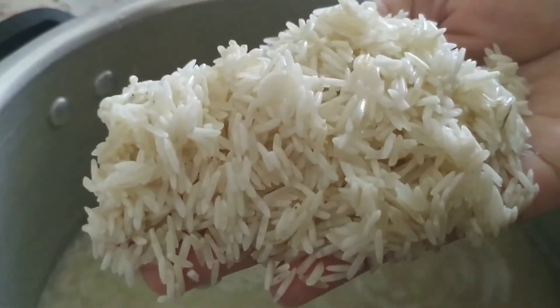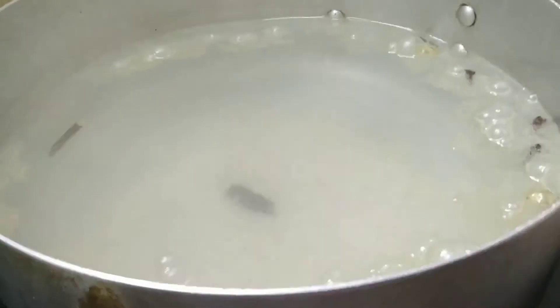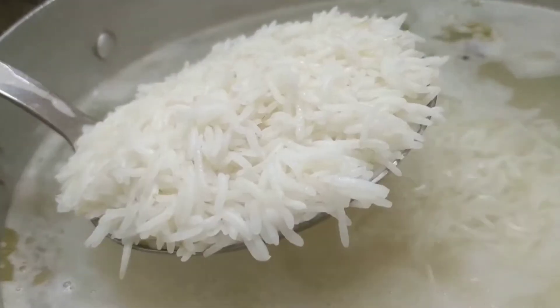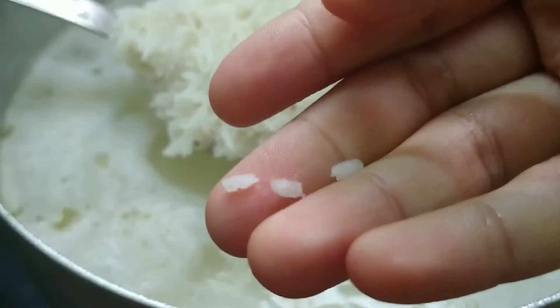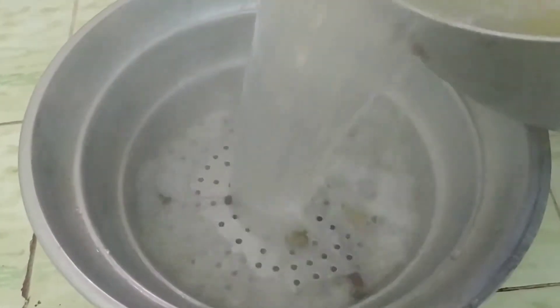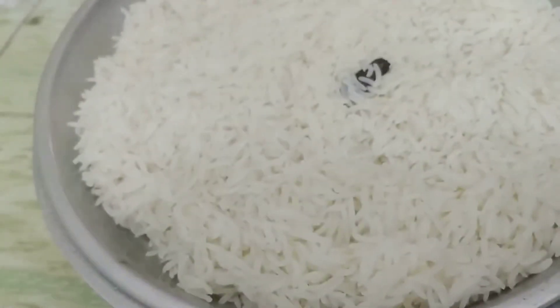I have one kg of rice here — I have soaked it in water for half an hour. Now let me add it into my boiling water. If the rice piece gets divided into three, this means the rice is 70% cooked. Now you can filter it at this stage. Discard the water and keep the rice aside.